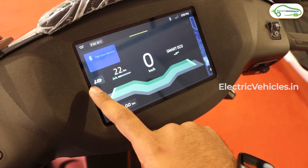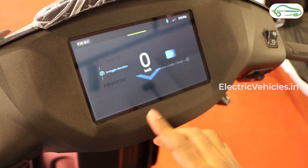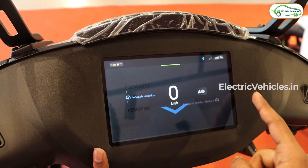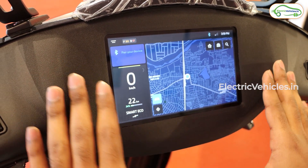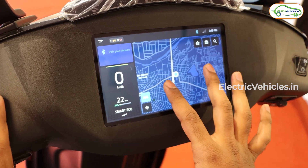Swiping from the left gives you the parking switch. In the previous version the parking switch was in a different location — now they have moved it to the top. Swiping right engages reverse mode and swiping right to left disengages reverse mode.